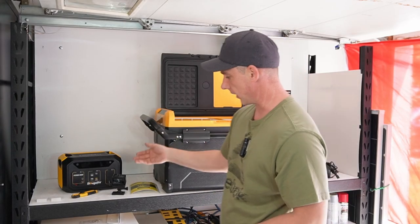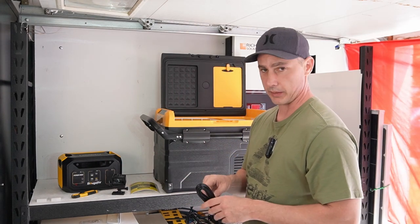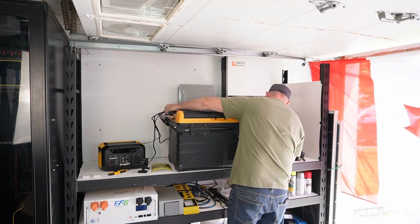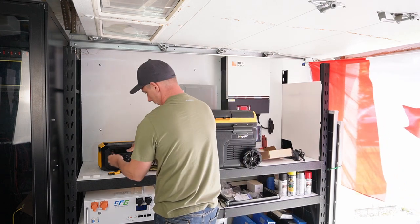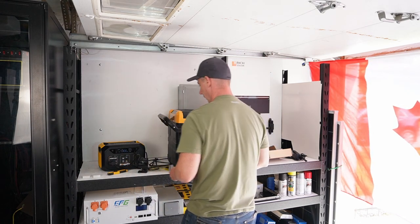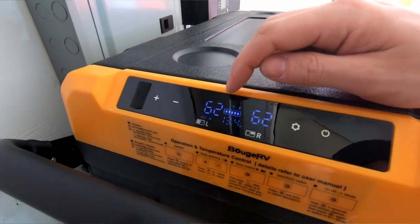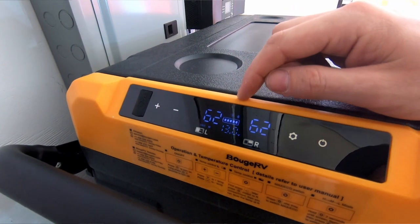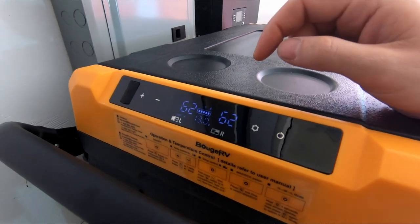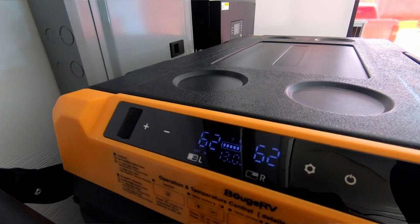I'm going to power the fridge using the Bouges RV Flash 300, which is an amazing little unit. I'll plug that in and turn on DC. We have a beeping — let's turn the power on. It's displaying in Fahrenheit while our measurements are in Celsius. We're showing a battery voltage of 13 volts, which is the regulated output on the Bouges RV Flash 300, and I can already hear the fans have turned on.